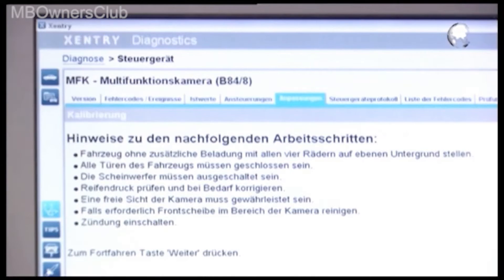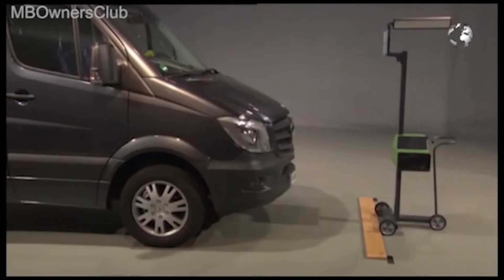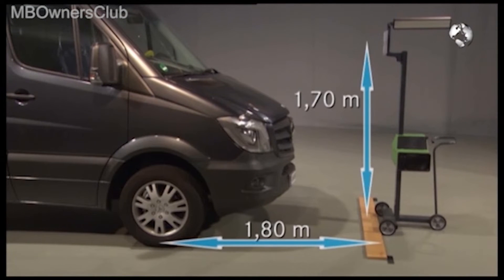The error memory is cleared by pressing 'Next.' Please follow the instructions and set up the calibration tool as follows: position the calibration target at a distance of one meter eighty from the center of the front axle and one meter seventy above the ground.